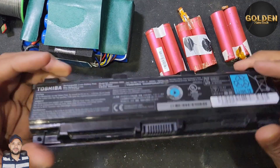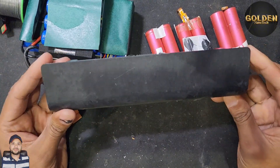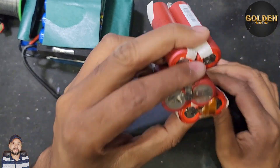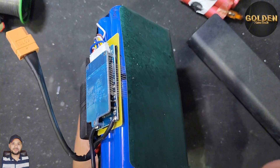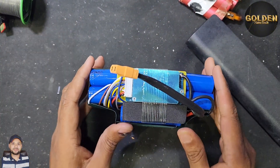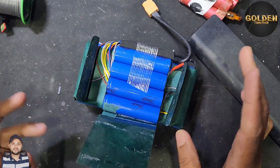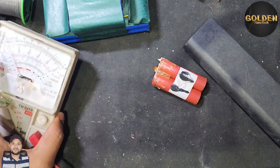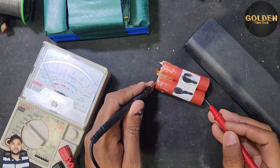You can find replacement batteries inside old laptop batteries. If you open a laptop battery you can see inside there are six cells like this — 3.7 volt each. You can also find batteries inside a smart scooter 36V battery pack. There are many batteries inside you can open and use.